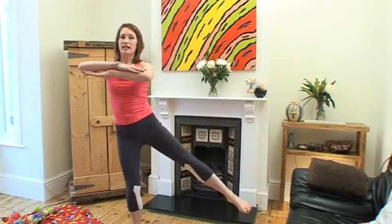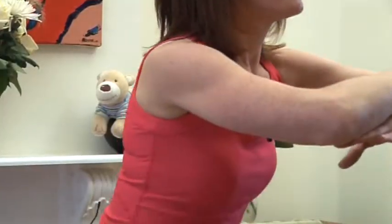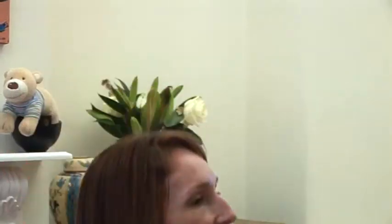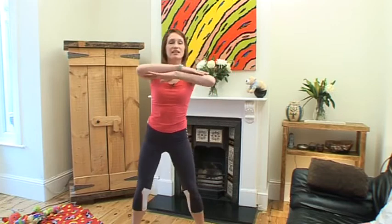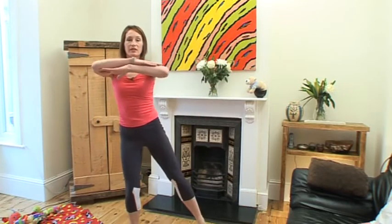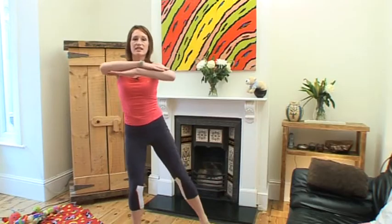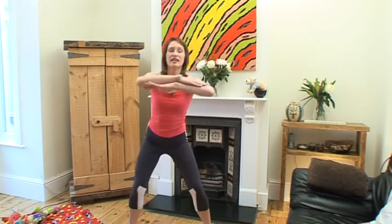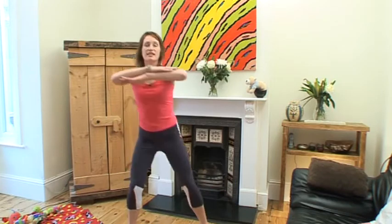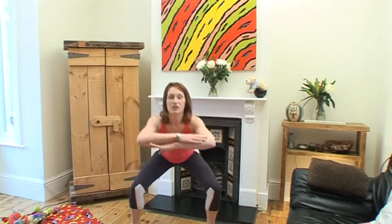Back down and up and a leg raise. Okay, and we're going to do 12. One, two, three, four, five, six — keep going — seven, tummy muscles tight, and nine, 10, 11, and 12.